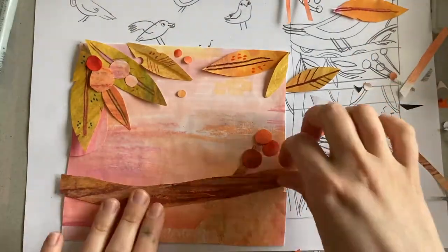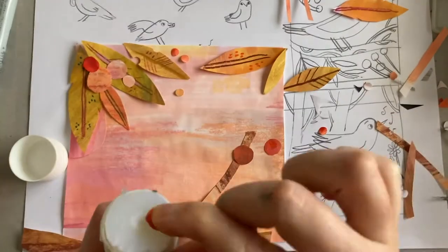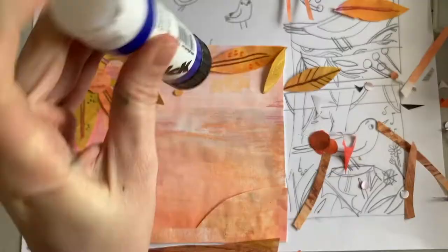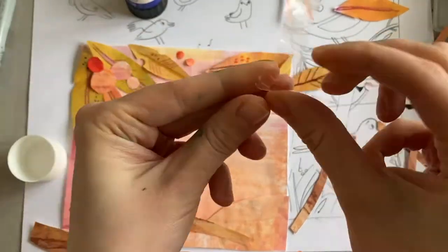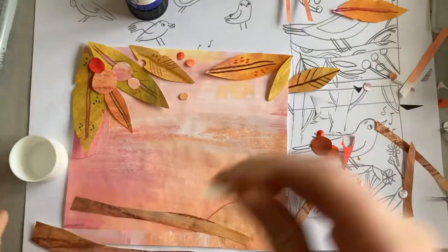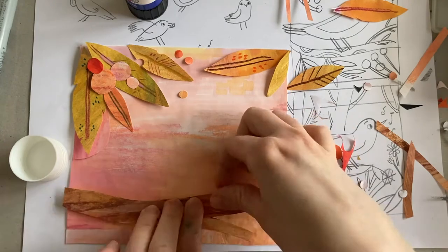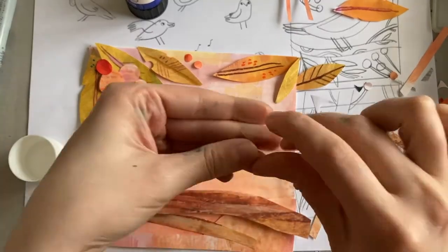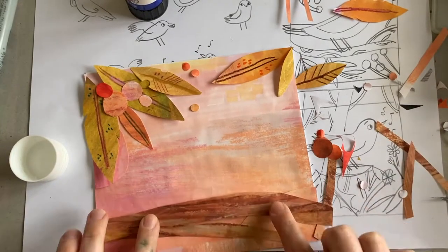And now it's finally time to stick it all down. I usually take a picture of the final composition first, so if I forget where everything's supposed to go I can refer back to it. Here's a good tip: if you use rolled-up sticky tape, this will help the branch stand up from the background, making it look more 3D and adding depth to your picture.